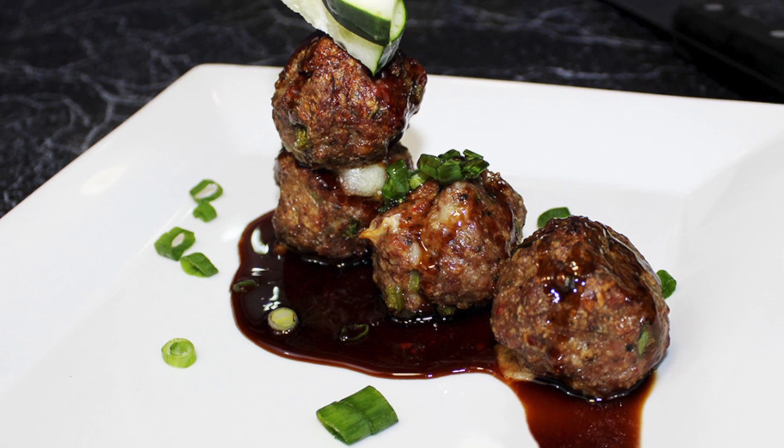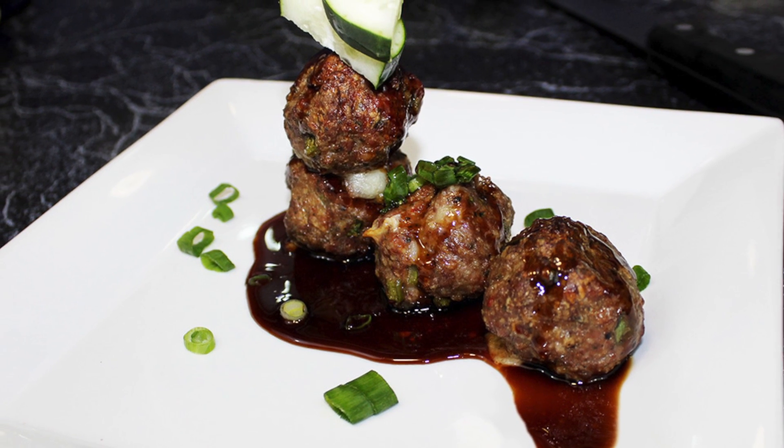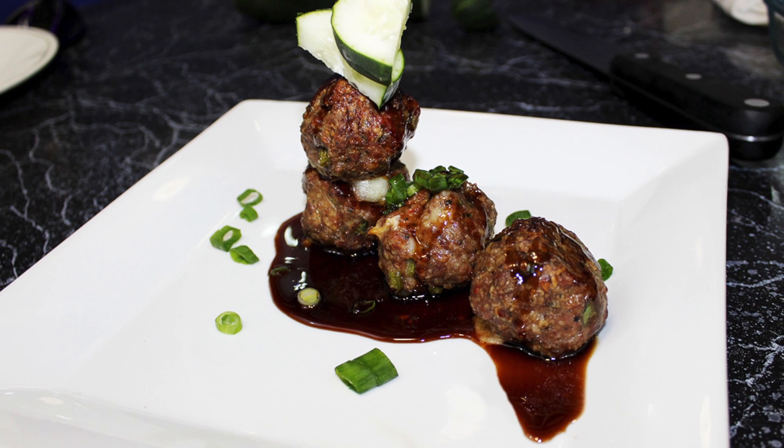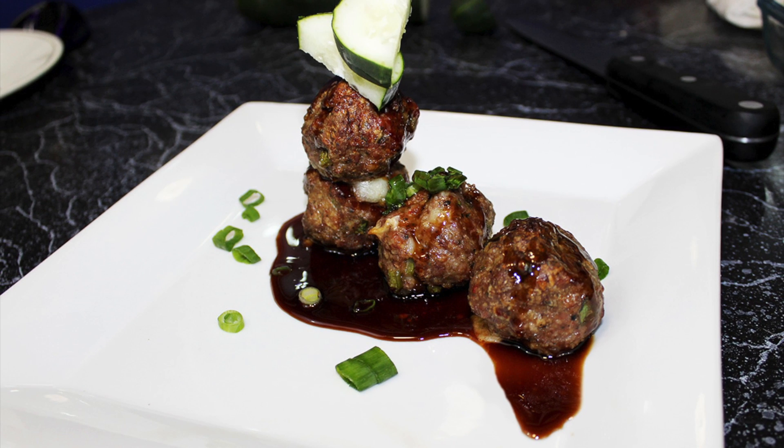Hey everyone and welcome back to whowantstocook.com where cooking is everything. This is your host Chef Escobar, and today's episode is my loaded balls.